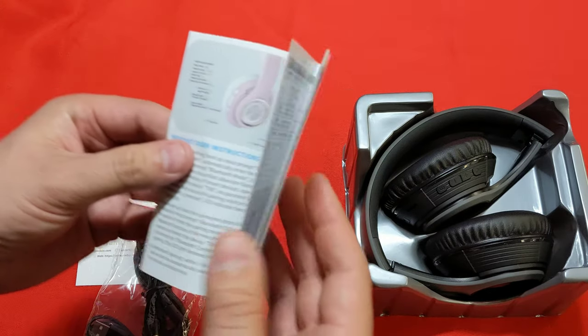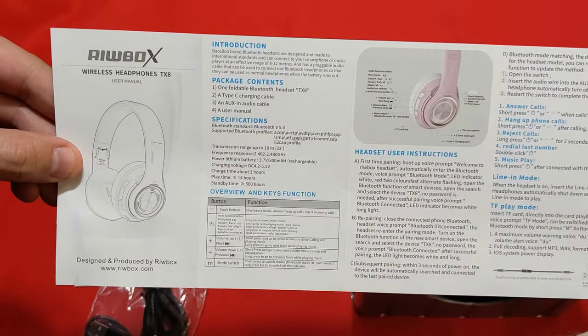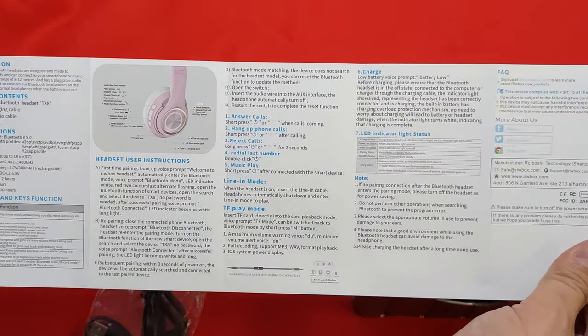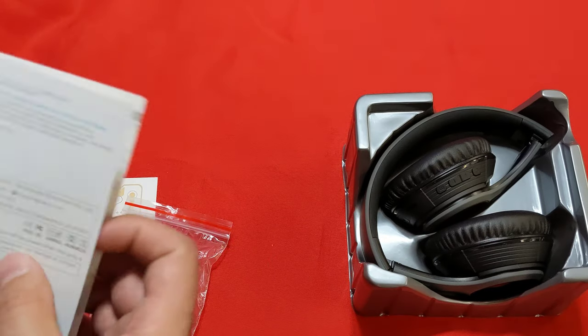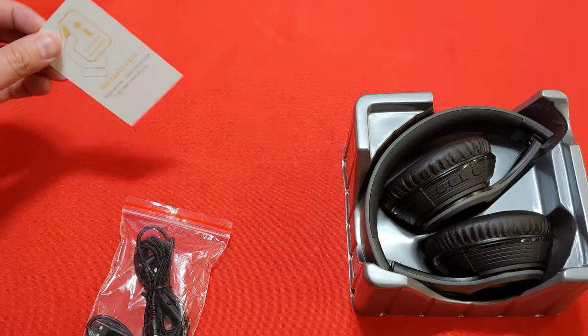First thing we have is the instruction manual. I'll pan it slowly across in case you need to pause the video to read any of it. It's your standard run-of-the-mill headphones manual, but there are a few cool things it can do and a couple of utilities that not every set of headphones would have.